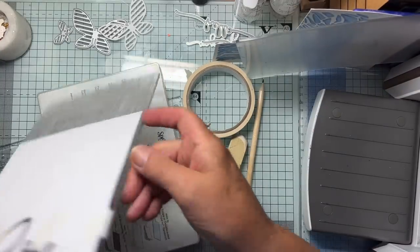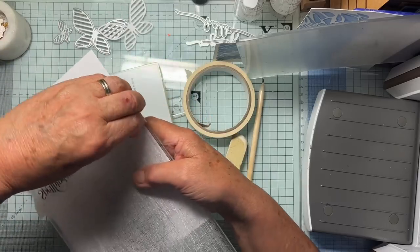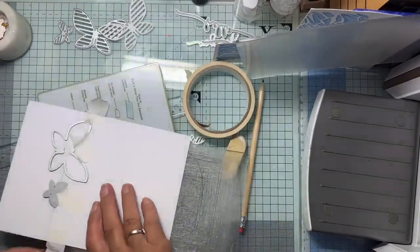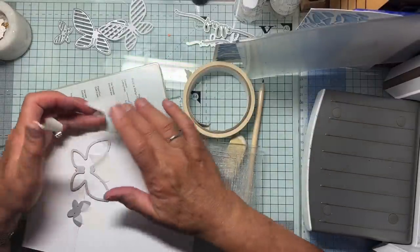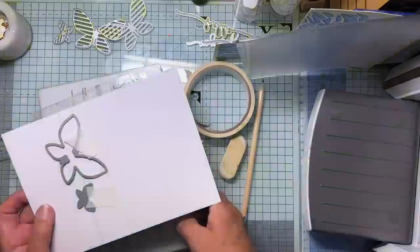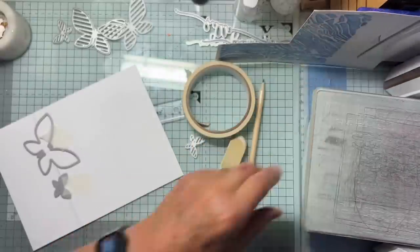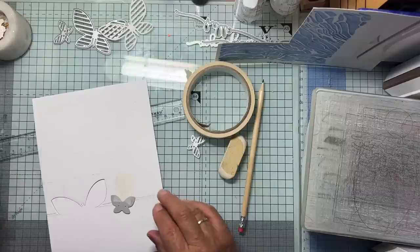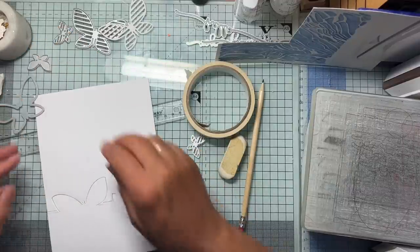I'll take off the tape. This is 'sticks to anything' low tack tape. Even when it's been through the machine, it leaves no trace — it pulls no paper off. It is absolutely fabulous. I've seen people using washi tape to keep dies in place and I think, what a waste of money. Washi tape is expensive, whereas low tack tape is doing the job it was made for.